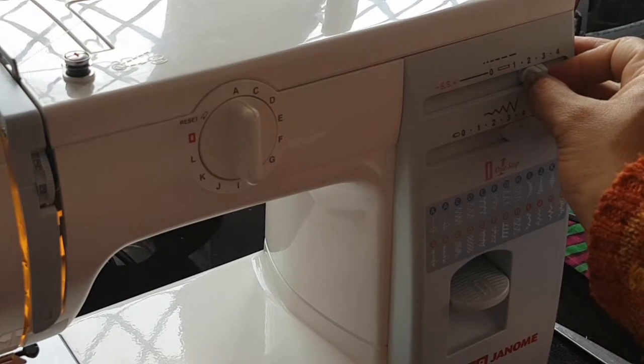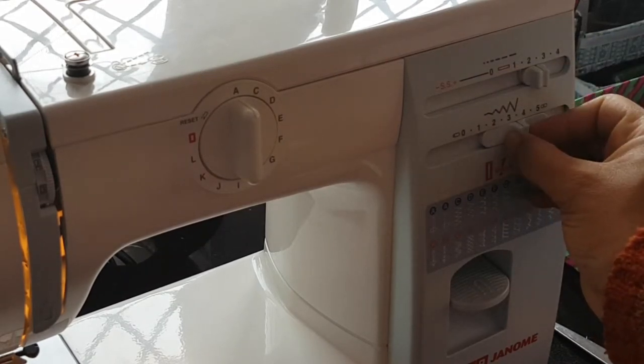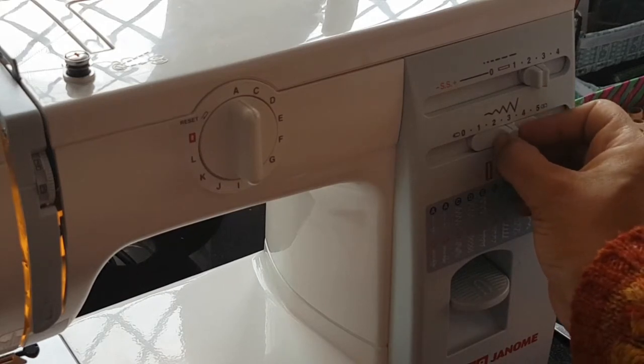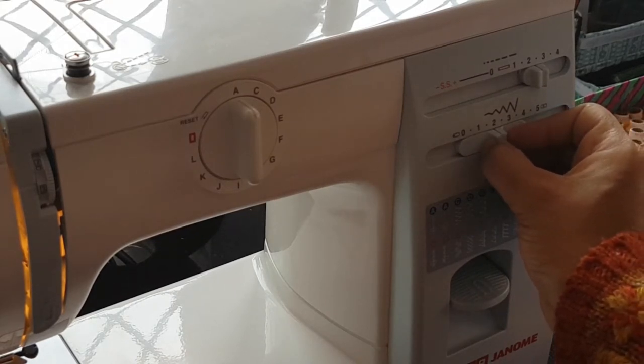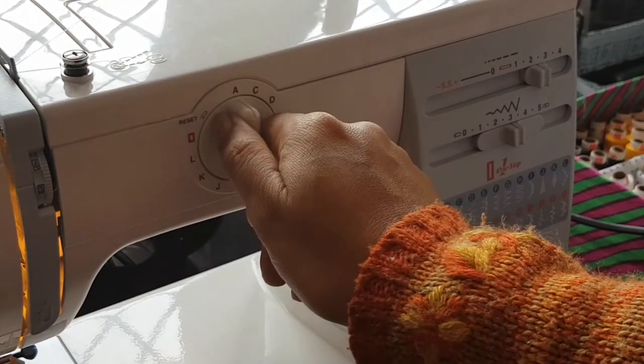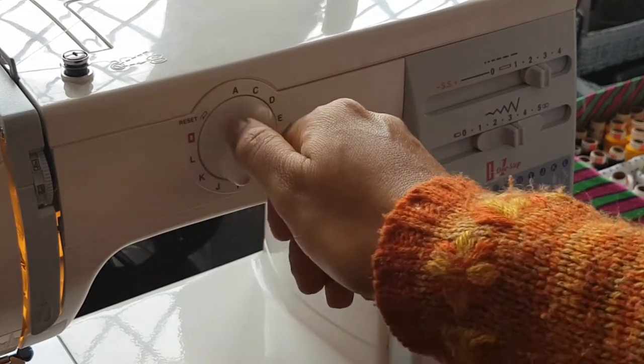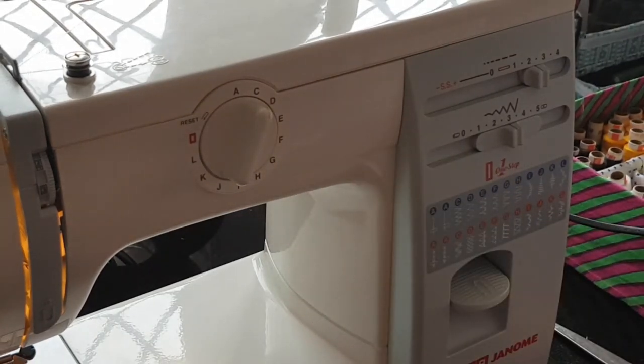Now I set my machine to stitch length 2.5 and stitch width 3, with option C for zigzag stitch, and sew all the pieces of my handle together with coordinated thread, both for the denim and the inner body fabric.